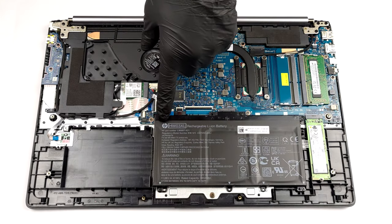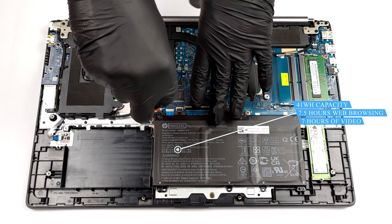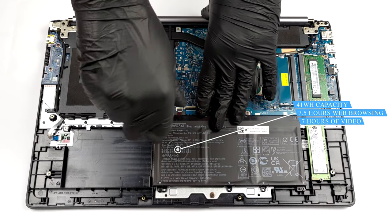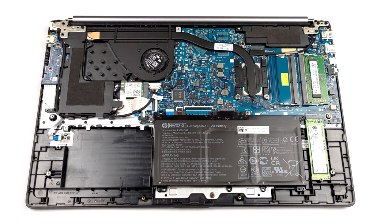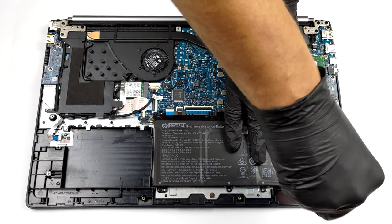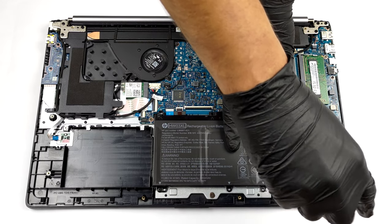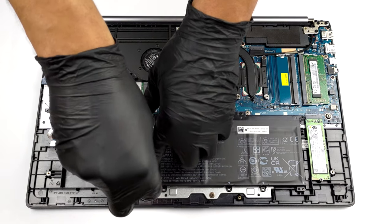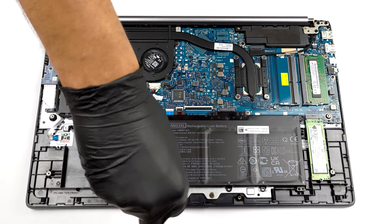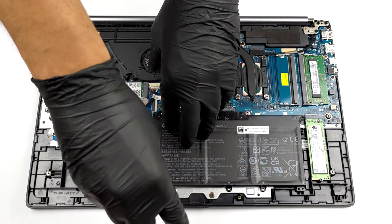Here you will see a rather small 41Wh battery pack. It lasted us for seven hours and a half of web browsing, or seven hours of video playback. To remove it from the device, you need to undo all four Phillips head screws holding it to the chassis. After that, you can just lift it away.